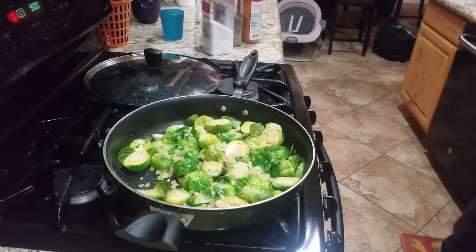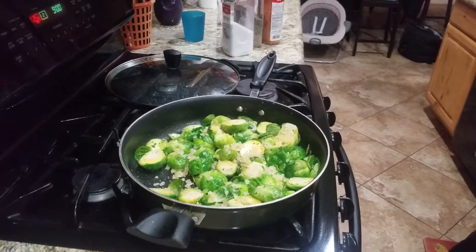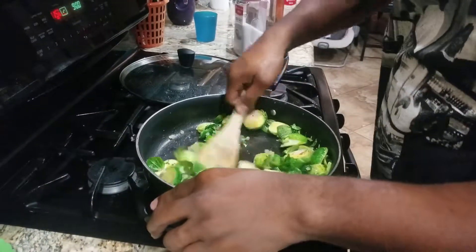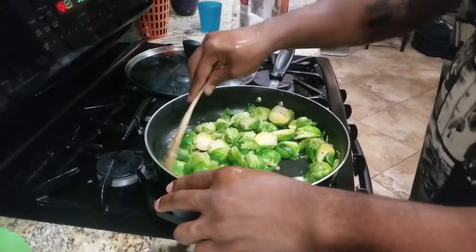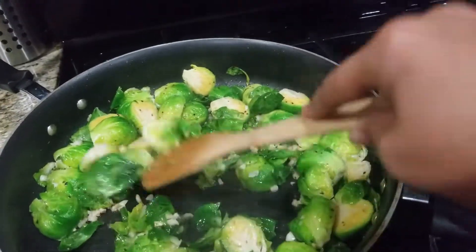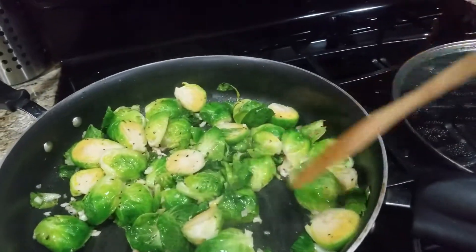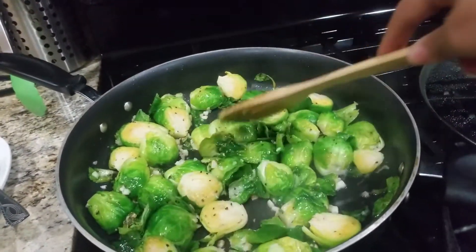Just gonna stir this up really quick, give it a quick cover, and let the brussels sprouts start to come together. Then we'll continue on with the heavy cream in just a little bit. It's coming together nicely now — just watching that garlic, making sure it doesn't burn. Starting to cook up real nice.